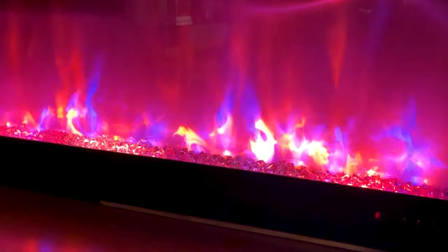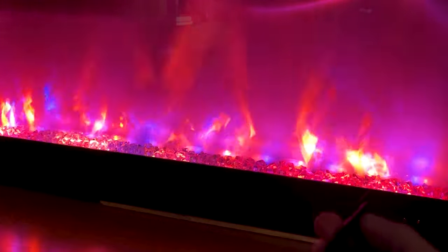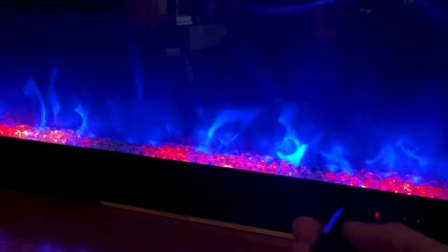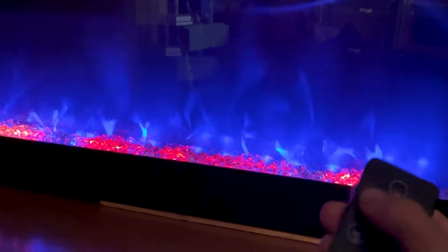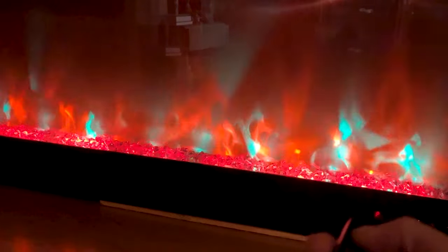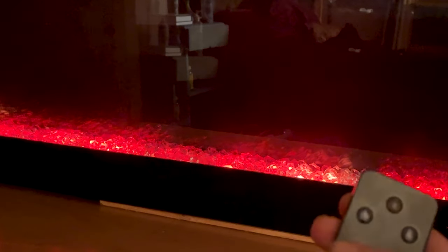I used the WLED software to hook up the existing remote control to the new LED strip. Now I can control the fireplace and the new LED strip from the same remote. I made modes that look like embers and rainbows — it's really easy to make interesting modes with WLED.